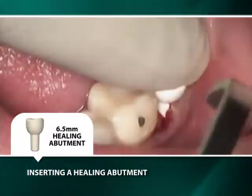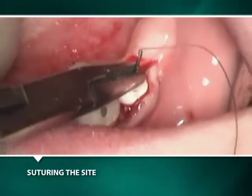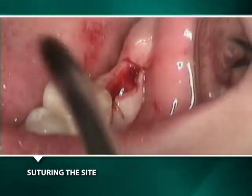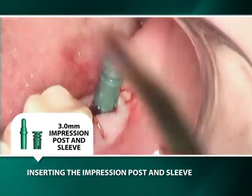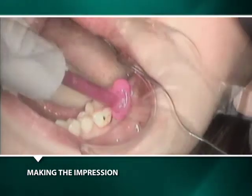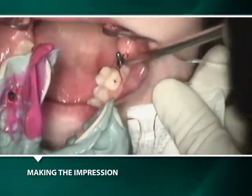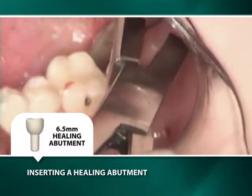A white healing abutment is inserted into the implant with finger pressure to help contour the tissues prior to their being sutured. The white healing abutment is easily removed for the making of an implant-level transfer impression by inserting a green 3 mm titanium impression post in its corresponding sleeve with only finger pressure into the well of the implant. Purple impression material is injected around the impression post and sleeve, and after two and a half minutes the impression is removed containing only the green acrylic sleeve. To assure accuracy of the transfer impression, it is essential that the green titanium impression post remains in the well of the implant. The green titanium impression post is then removed for the insertion of the white healing abutment.